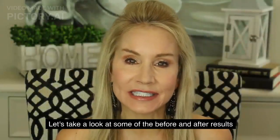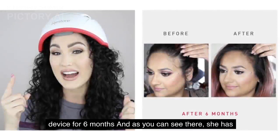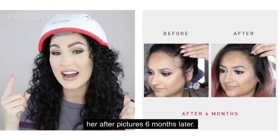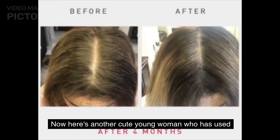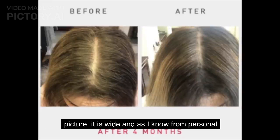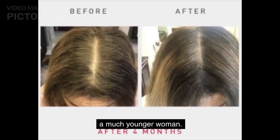Let's take a look at some of the before and after results for women. This first woman has been using the device for six months, and she has the televangelist temples that I have forming. Look at her after picture — she is really growing in a ton of hair there. Here's another young woman who used the iRestore Professional for just four months. In the before picture her part is wide, but just four months later she has the very thin part of a much younger woman.